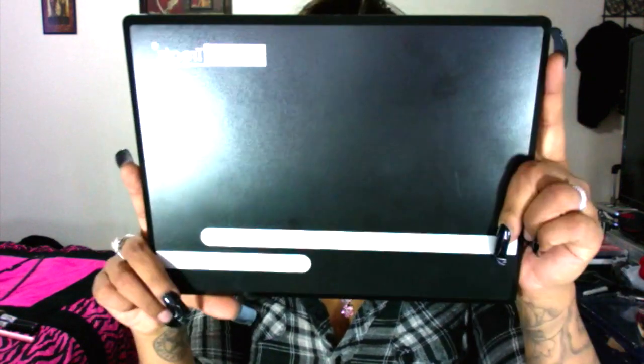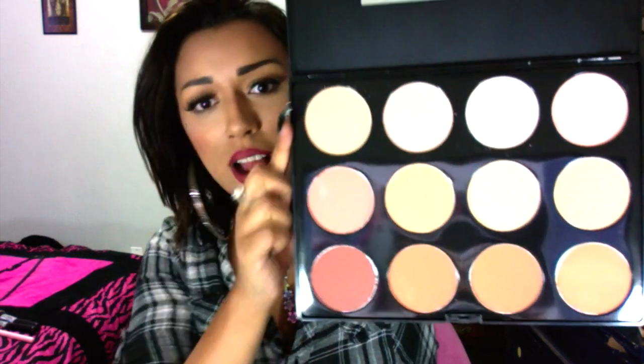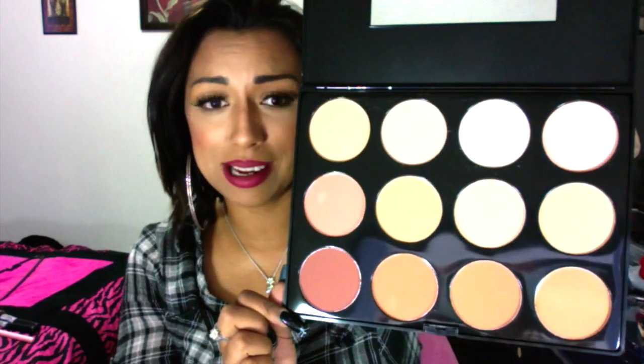That's the first palette I picked up — $23 for this whole thing. The next palette looks the exact same way. Here is your highlighting, your contouring, everything you could possibly want or need. Beauty on a budget is definitely real — there are places out there where you can find the exact same products that are not super expensive.